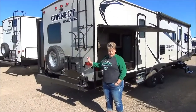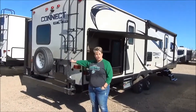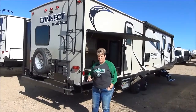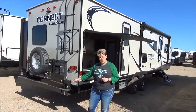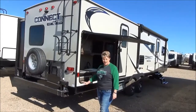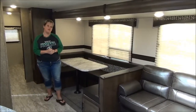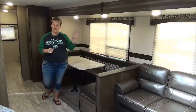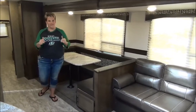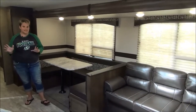On the bumper of the Spree Connect 312 you have the cargo rack with the spare tire. It is a 200-pound capacity, and there is also the swing-out BBQ holder, and it does come with your outdoor grill to go on that — nice and handy to have right outside by your outside kitchen. Weighing in at only 7,200 pounds, it is definitely half-ton towable. So let's get started.